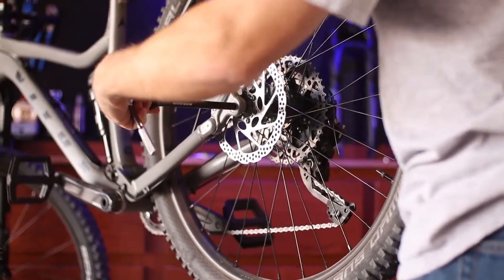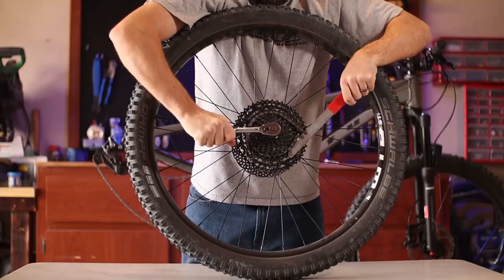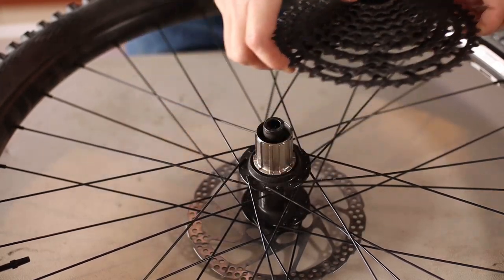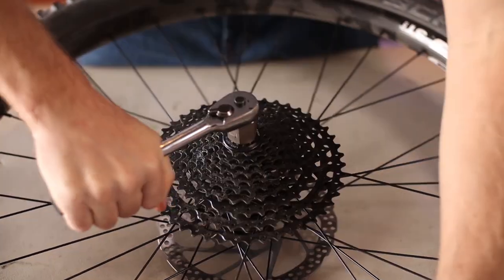One thing that's not super clear is what the hub's driver body is, so let's rip it apart and find out. It looks like it's a Shimano HG driver body, but there is absolutely no grease on it.